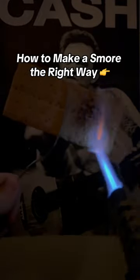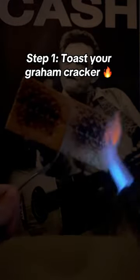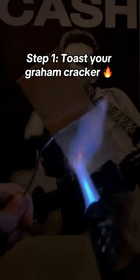How to make a s'more the right way. Step 1: toast your graham cracker. Make sure it's extra crispy.